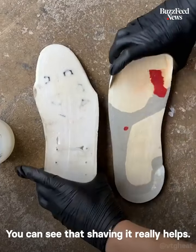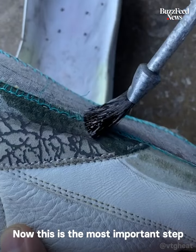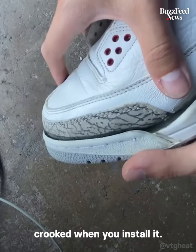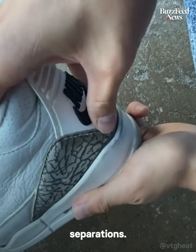Now I glue the outsole to the midsole. You can see that shaving it really helps — it fit almost perfect. Now this is the most important step: I'm gluing the upper to the midsole. You want to make sure that it's not crooked when you install it, and you also want to ensure that it adheres properly so you don't get any separations.